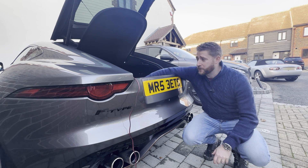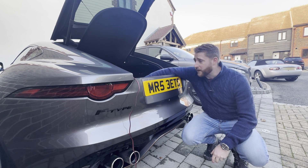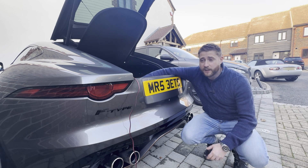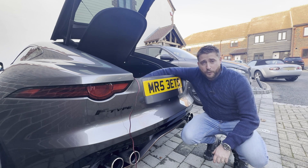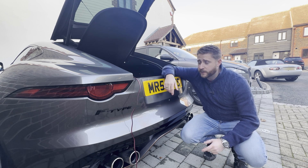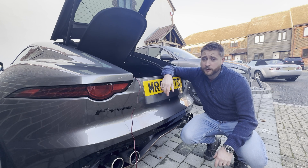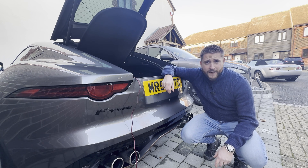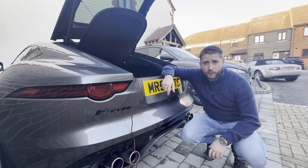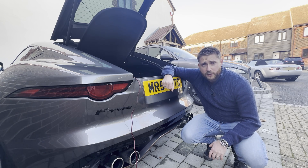That's it fitted. That took all of probably about a minute and a half to physically fit the thing once you'd exposed the battery, and another couple of minutes to route the cables to a place where it's safe and secure. The car's plugged back into the trickle charger, so let's hop inside and start having a look through the app to see, over time once it's been on for a little while, what that battery graph's looking like.